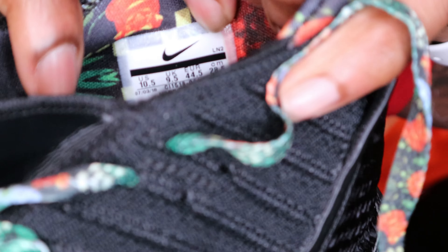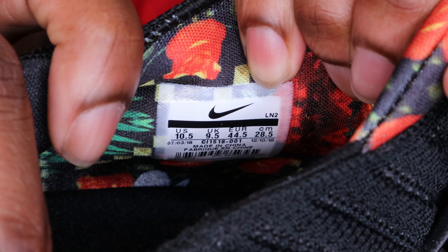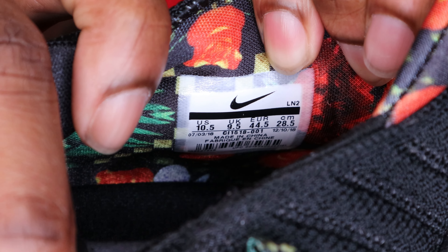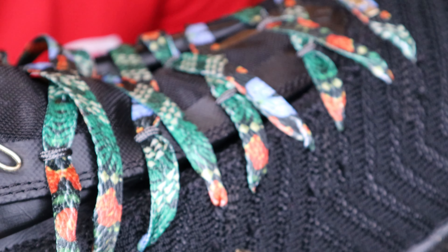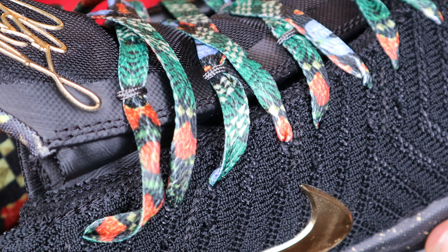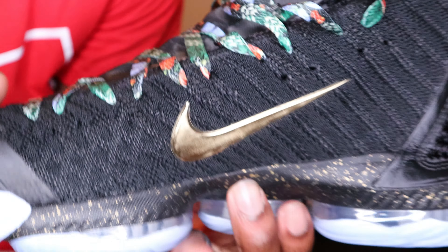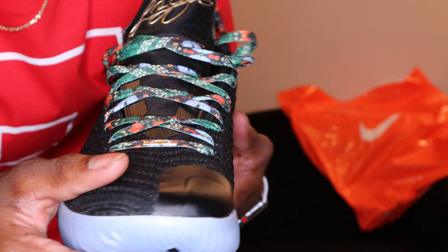Let's check out this size tagging. It's a size ten and a half as y'all can see. Let me see when they were manufactured. These were manufactured between July and December, so it was five months in the making — they produced and manufactured them in five months.